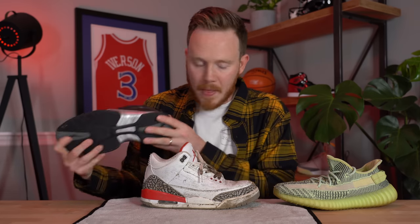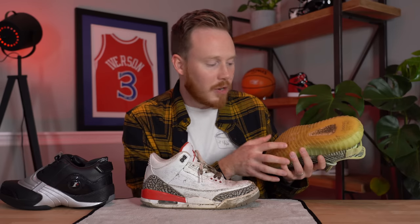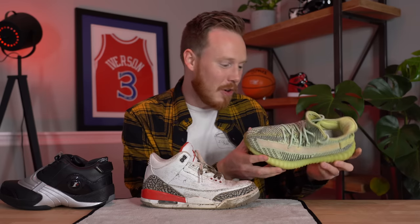To give you an example of the condition I buy sneakers in: on the last episode I picked up this pair of Iversons, which is essentially brand new — still has paper inside the toe and the outsole looks like it's maybe been tried on. On the same episode I picked up this pair of Yeezys, which looks pretty good from the top, but when you look at the bottom it's pretty beat — the outsole is worn, it's very brown on the boost, and weirdly the size tag is completely worn off.